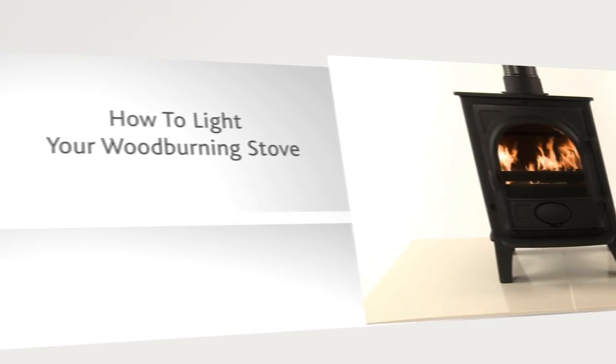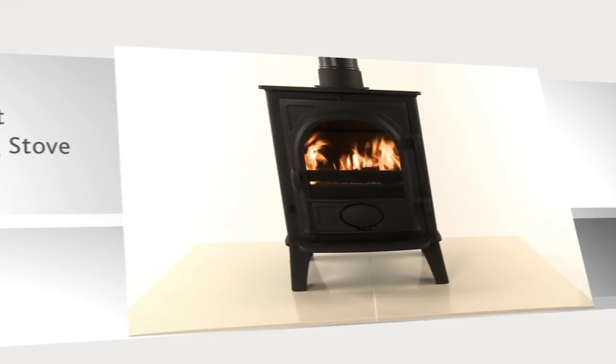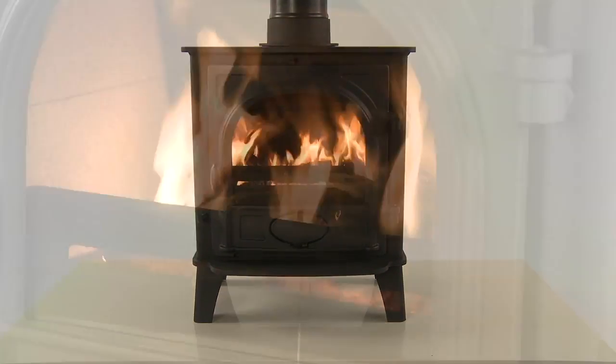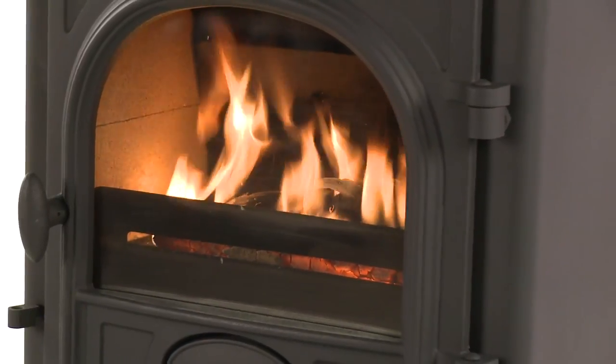How to Light Your Wood Burning Stove. This video will instruct you in the best way to light and run an appliance burning wood fuel.